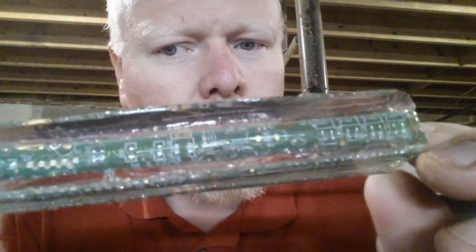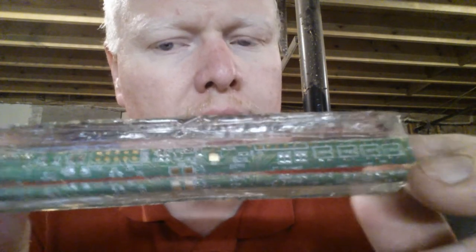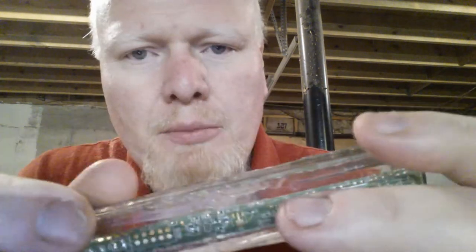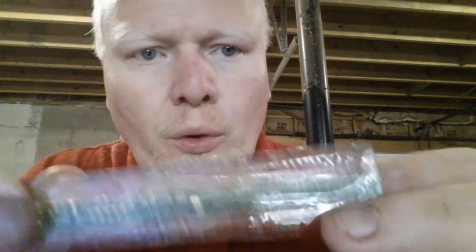Hey guys, I wanted to take just a minute to tell you about a new pen that I'm going to be working on in this video. This is one that is a steampunk kit — it's very mechanical, just a really nice kit. I've got a unique blank that we're going to be using: an electronic circuit board that has been encased in acrylic. It looks like an electronic circuit board completely encased in the acrylic.